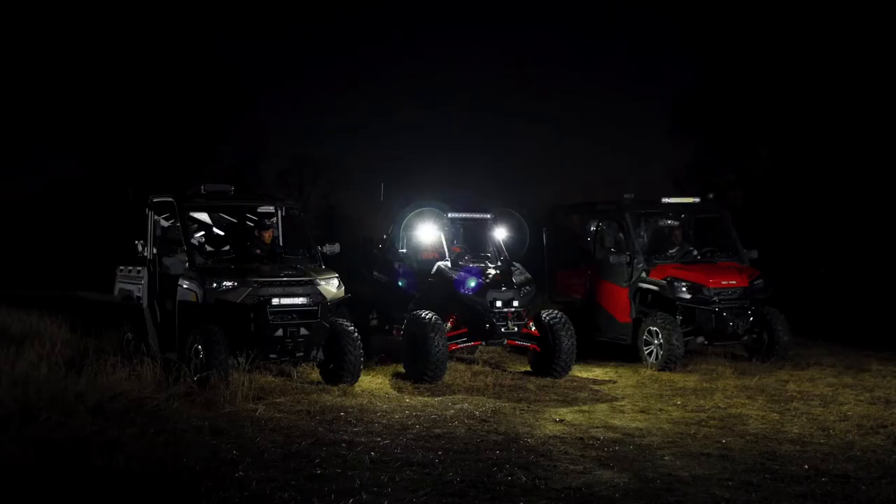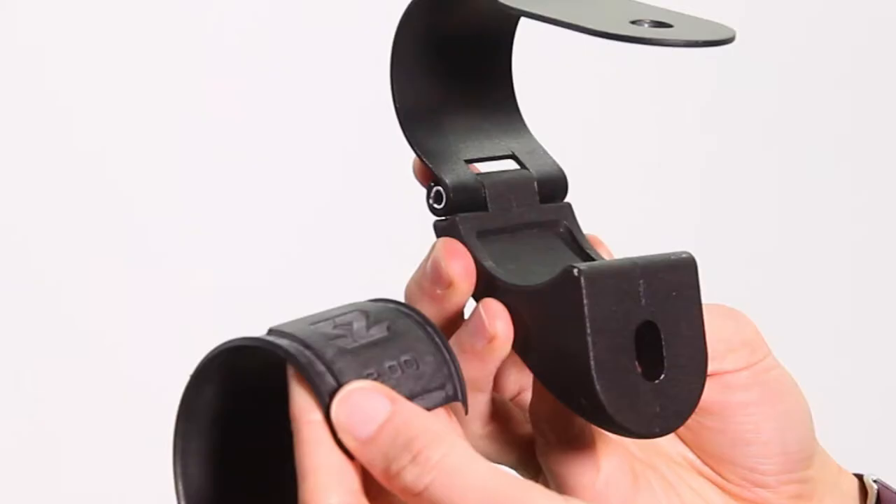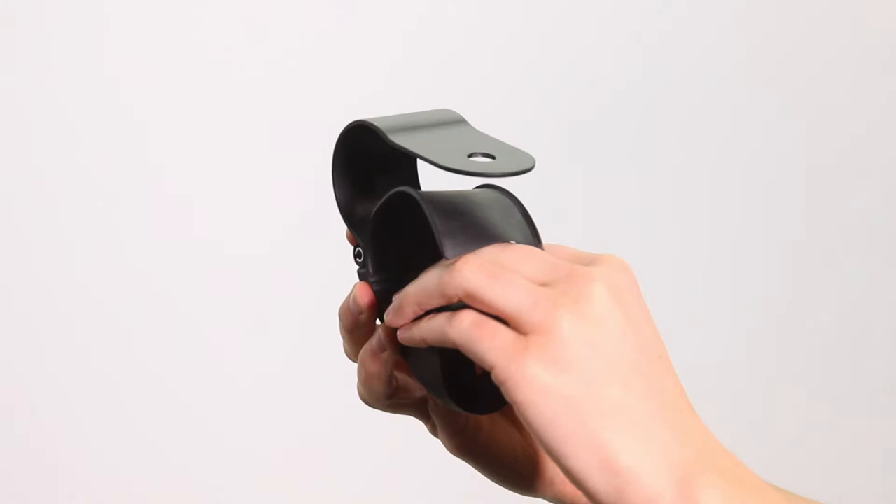First, open up your clamp and add your shim. For a 2-inch roll cage, use the shim with the 2 on it. For a 1.875 and 1.75 roll cage, use the shim that's blank. Put the shim's square protrusion in the square inlay of the clamp and it should fit inside perfectly, then close the clamp onto the cage.